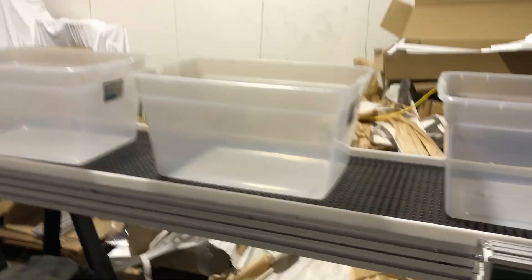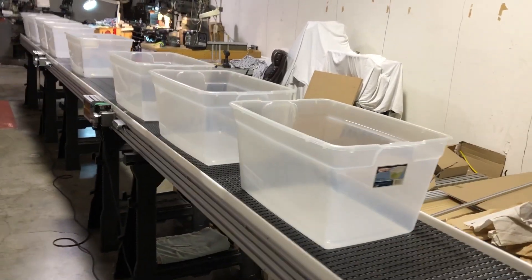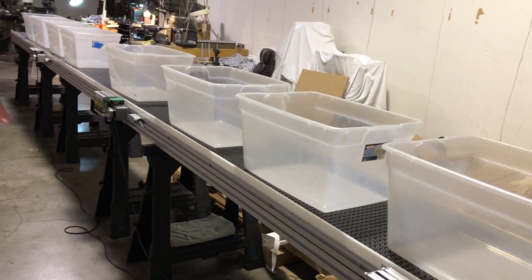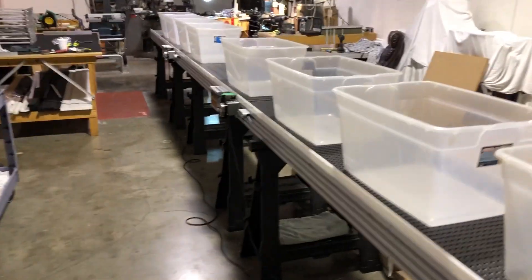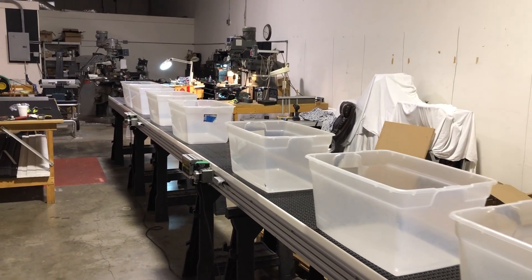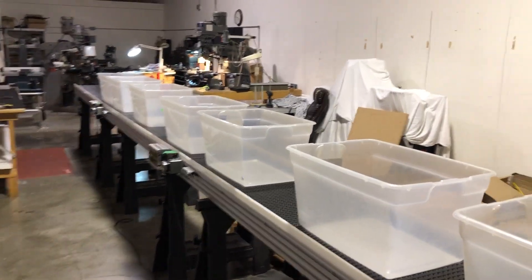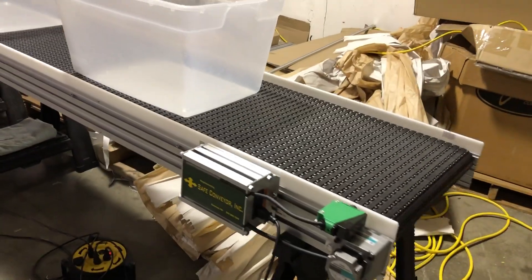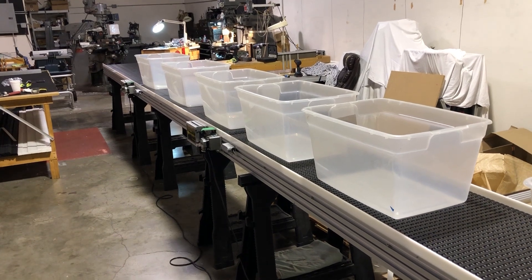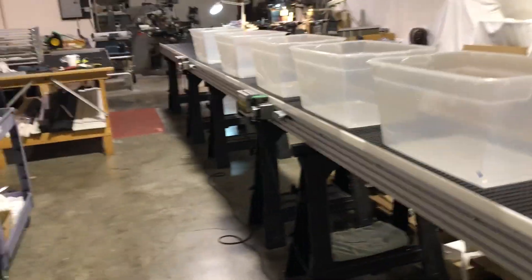Now if we start taking boxes off, we can see what happens. We're going to remove the first one, and you're going to see it start to come down the line, reaching the sensor — the second one is still going — and it starts to fill in. Take another one off, and it starts to fill in again. You'll see the other lines all start to catch up and fill in. That last line is still running because it's already off that zone, so there's nothing to stop it.